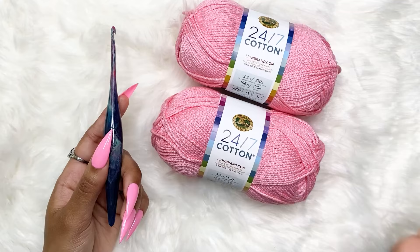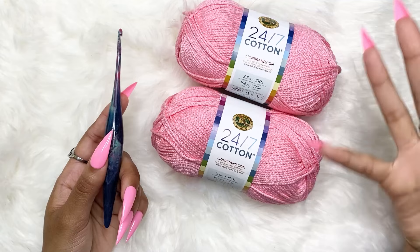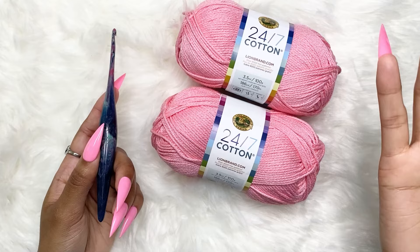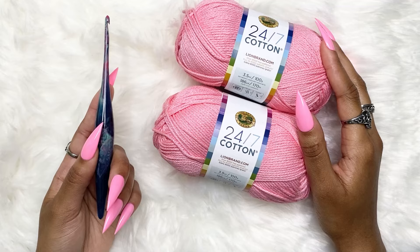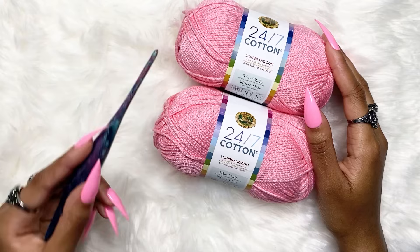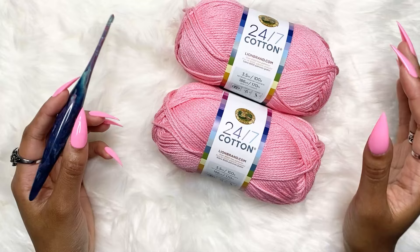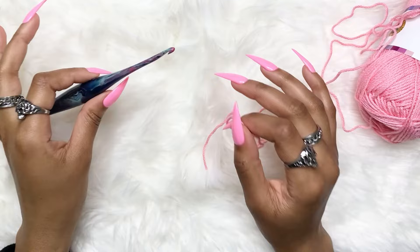The last two things you'll need are yarn and a hook. I'll be using 24/7 Cotton by Lion Brand and a size 4 millimeter hook, or a G hook, by Furls Crochet — I'll link everything below. You don't have to use this exact yarn and hook. You can use acrylic yarn because the method will be the same. I recommend this yarn because it's nice on the body and doesn't stretch too much, so your stitches will stay the same size. If you use a different yarn, use the hook that's recommended for that yarn size.